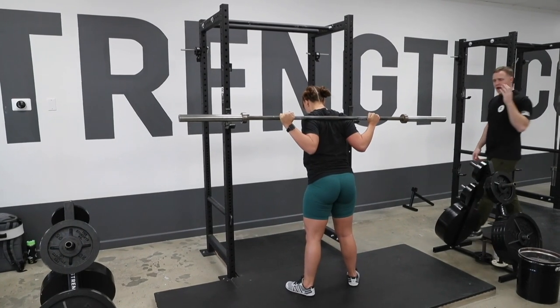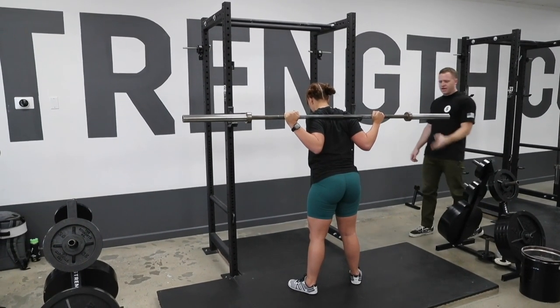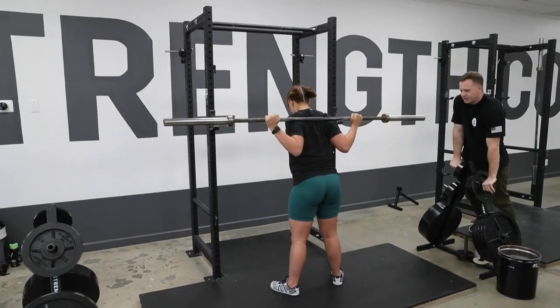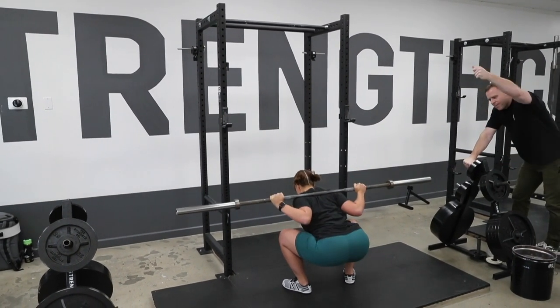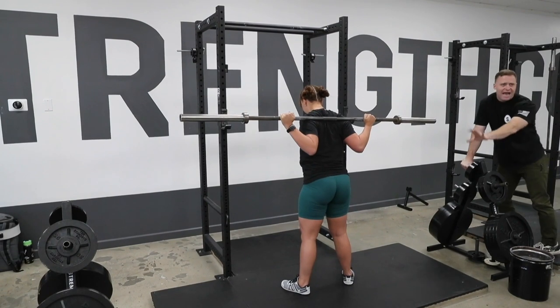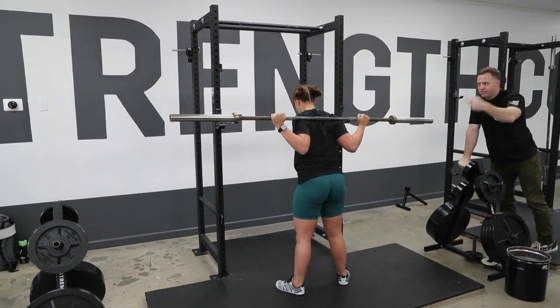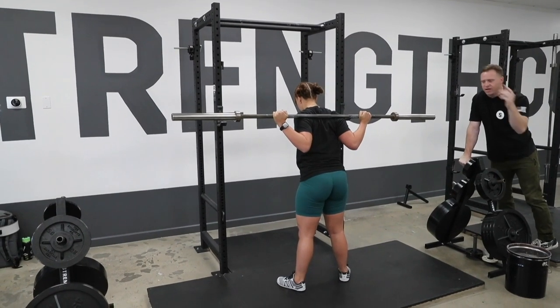She left with the bar out of the bottom. I want you to think about leaving your chest down, Nicole, and driving your butt to the ceiling. Breathe in and hold, do it again. Sit back, lean over, drive your butt up. There you go — she's exaggerating it right now, but that's okay. We've got to get this across into her head. The first one, she came up with the bar. Everyone does.